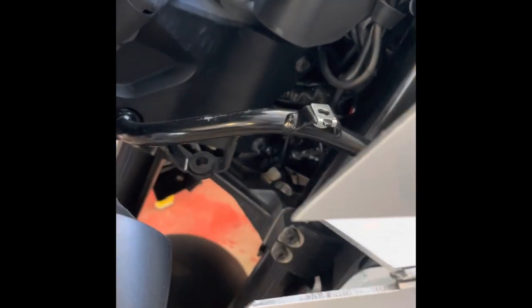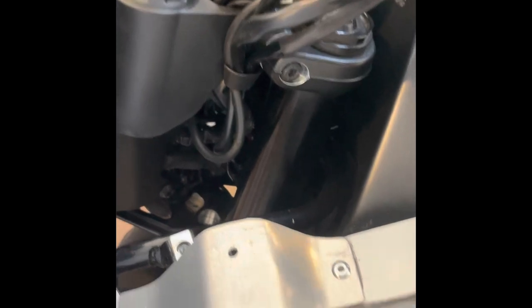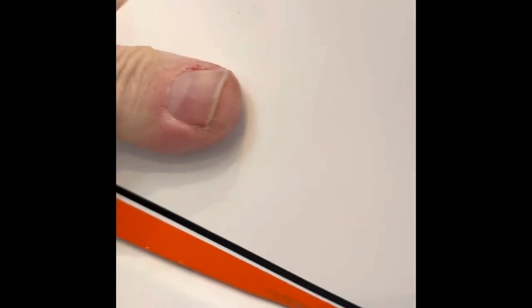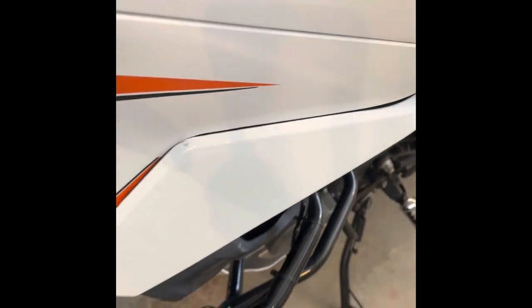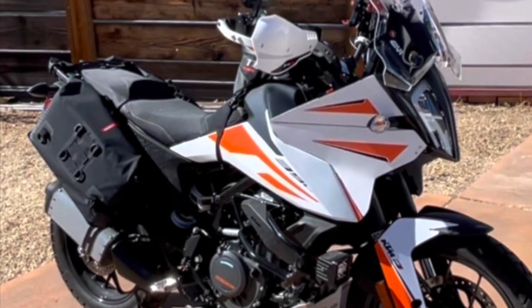If you're going to do this, I suggest putting some masking tape on the motorcycle where these parts will rub against during your trial fit. I ended up scratching my white plastic off in one spot, as you can see. It's kind of tight when I click it in here. Good luck if you want to make your own, and have fun.